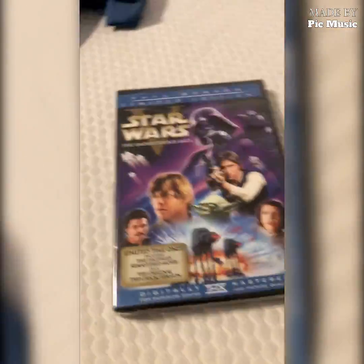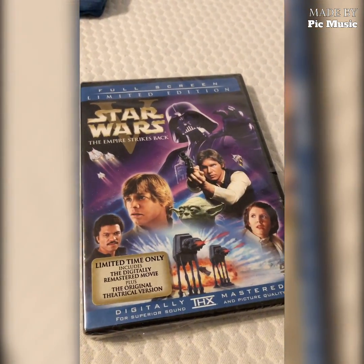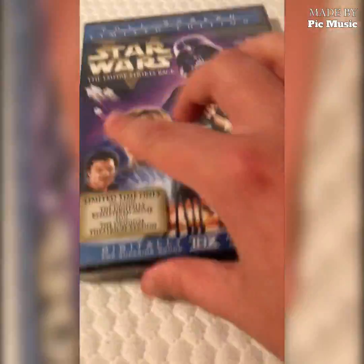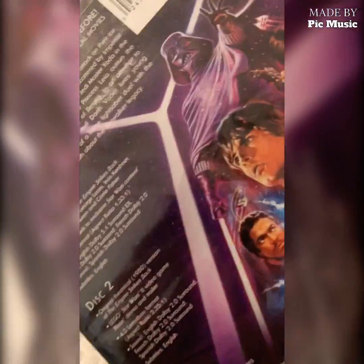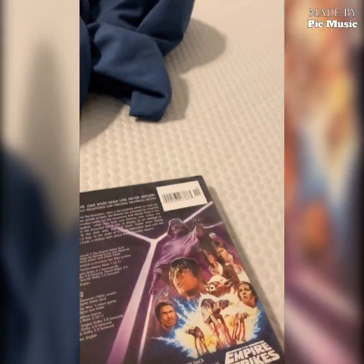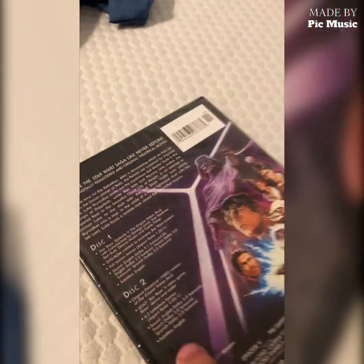I had to pause the video to let my puppy out - okay, I'm back. So we got the front here, limited time only, it says two disc: disc one, disc two. So it's a two-disc Star Wars Empire Strikes Back. So glad it's only got one sticker on it - it's a struggle when they're there, there, and there.